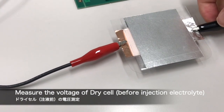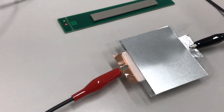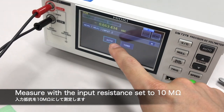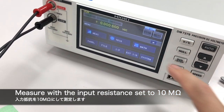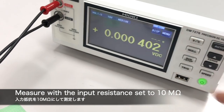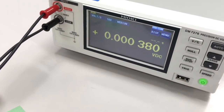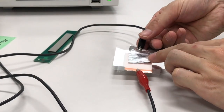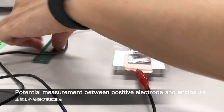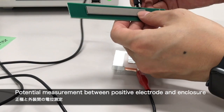それではこの導電性材料を基板の切れ端に貼り付けて軸を作ります。電池としての電圧を測ってみましょう。10ギガオームの設定ですが、10メグオームに変更すると0ボルトというような状況になります。では外装電位を測っていきます。